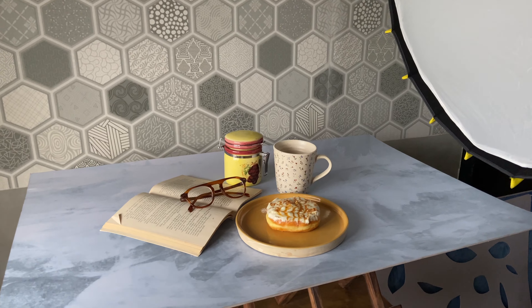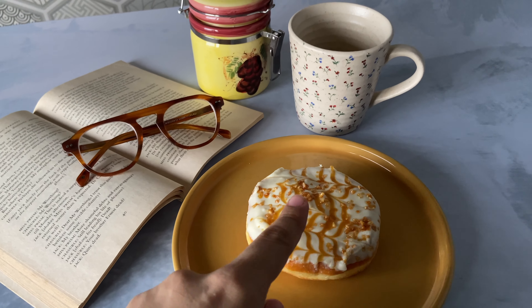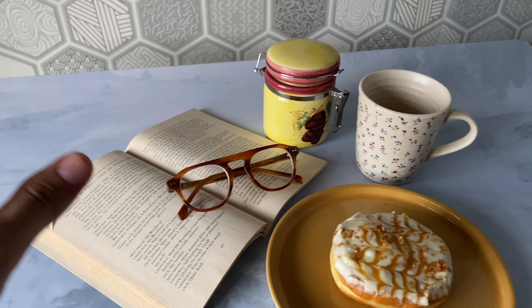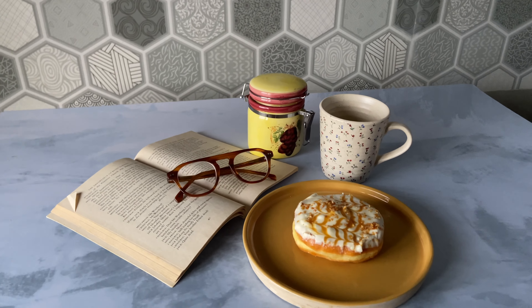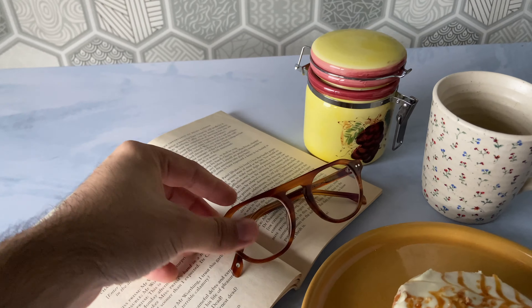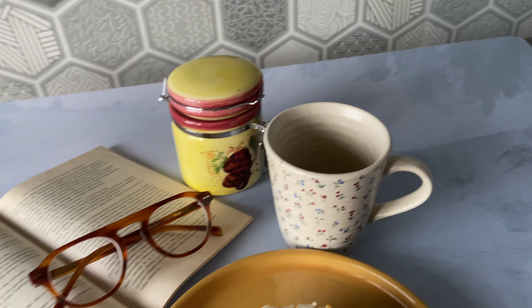So let's get into it. What I've got here is a donut from Emory, salted caramel, and of course this lovely plate. I've got this whole little setup going on like a table setup — a cozy corner setup with a book, specs, a jar, and an empty cup filled with black coffee.